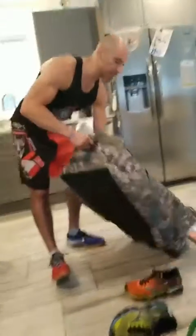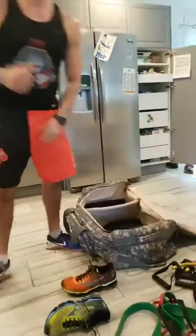Look at this big green duffel bag. This huge bag — I'm gonna check this bag in. This bag is gonna be just for my training and for my nutrition. That's it. Nothing else.